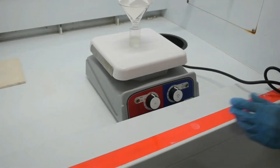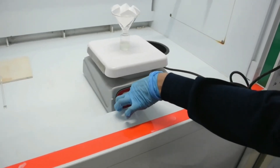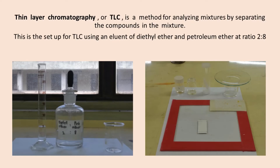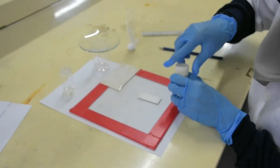Evaporate off the solvent using a hot plate. Thin layer chromatography is a method for analyzing mixtures by separating the compounds. This is the setup for TLC using an eluent of diethyl ether and petroleum ether at a ratio of 2 to 8. Using a spotter, spot the solution on the TLC plate.